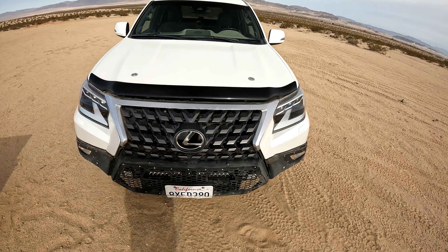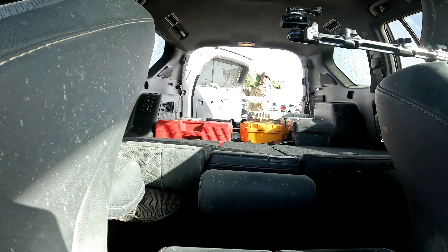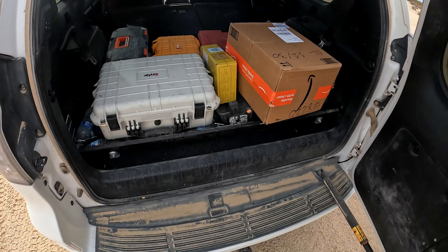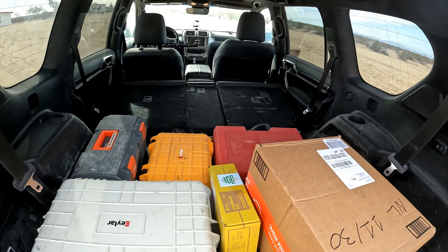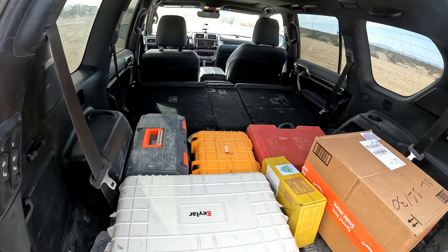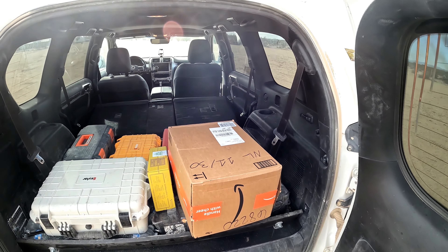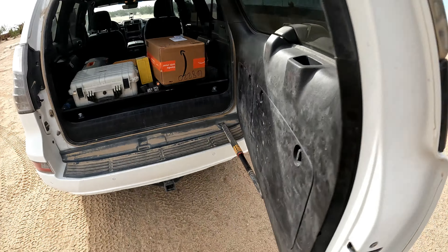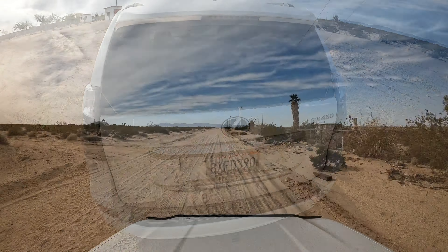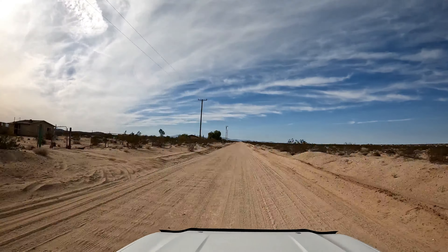Welcome back to the channel everybody. Today we're going to see if we can fit a Christmas tree in this Lexus GX 460 — answering what kind of Christmas tree the GX 460 can handle. There's the cargo room with the third and second row seats folded down. We're basically going to see what we can get back here, because a lot of people are going to be interested in getting Christmas trees this holiday season in their GX 460. So out we go in the desert — this is how we have to get our Christmas tree.